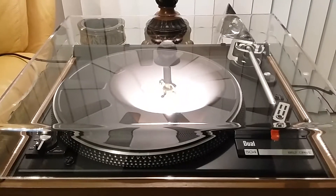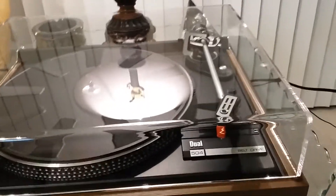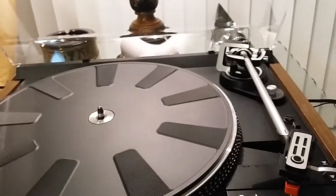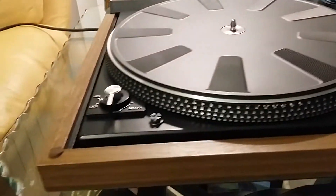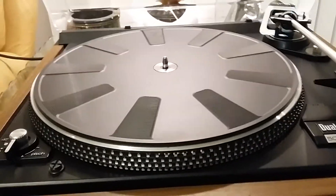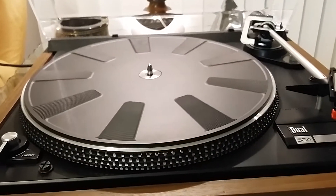For your consideration is this absolutely mint Dual 504 belt drive turntable. This table is fitted with a brand new dust cover, which is thicker and heavier than the original but still within the load range of the factory hinges. Bright work is superb and this table is mark free. A brand new platter belt has just been installed, and the table has been fully recapped and should bring years of maintenance-free use.